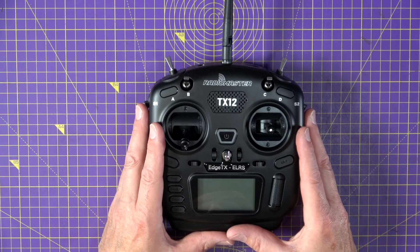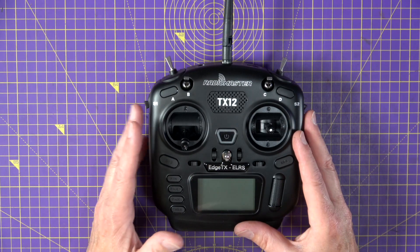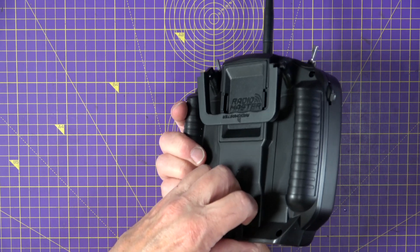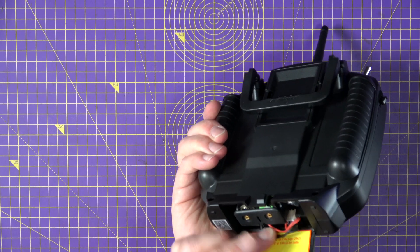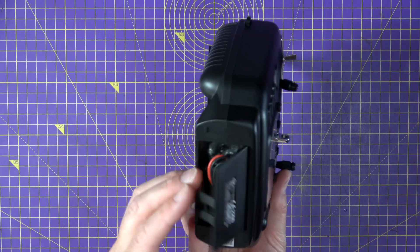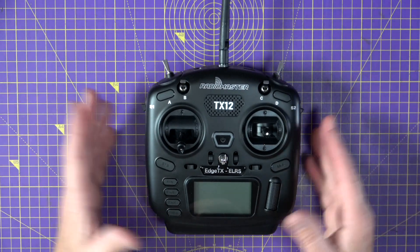They've also updated the PCB design inside and changed the MCU to an STM32F407. They've also improved the battery charging circuit, so it now uses Quick Charge QC3 protocol via a USB-C connector tucked just down there. That means it'll charge faster from a USB smart charger or power brick.